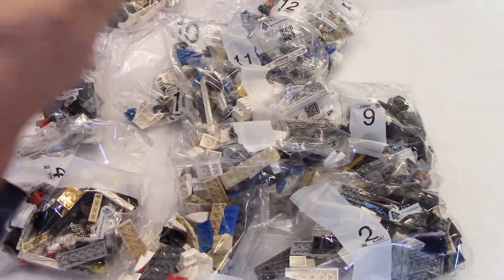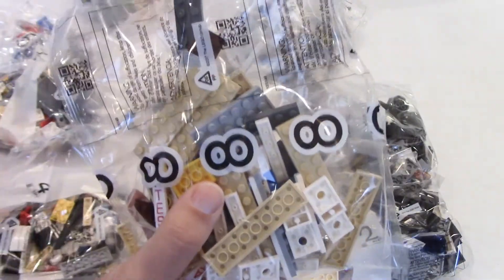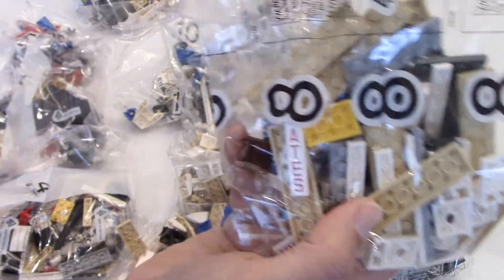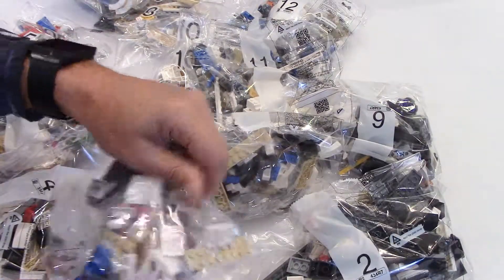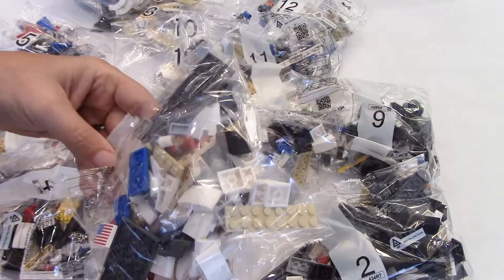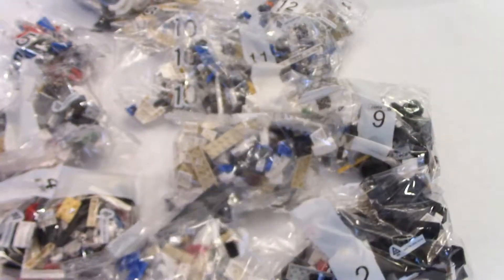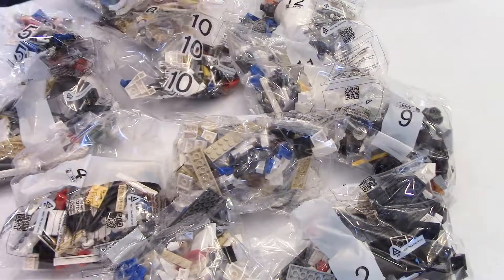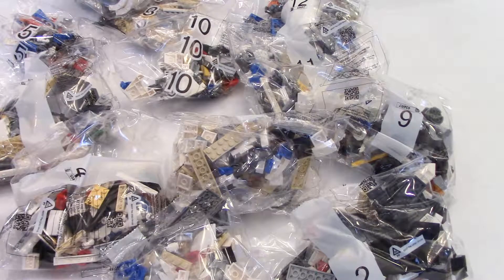I see one here — an American flag. It looks like the pieces are stamped and that there is no sticker sheet in this set, which would be amazing. To have printed bricks like this is great. So I'm going to start building this set — it looks very very exciting. I'm going to do a time-lapse video at the same time, so I'll see you in a few seconds, which is for me a few hours.